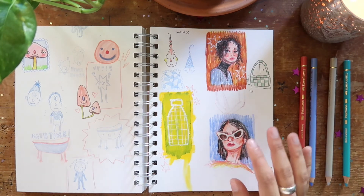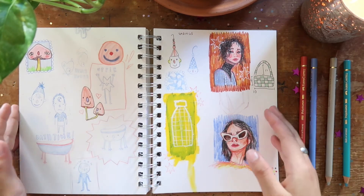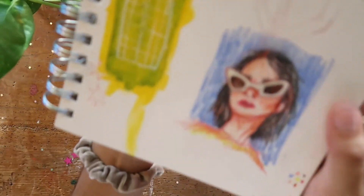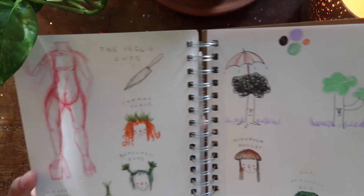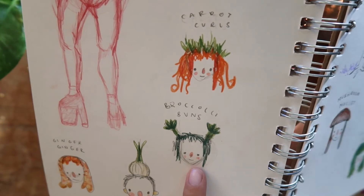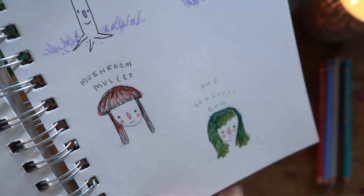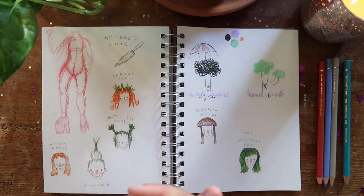I had zero fear whatsoever. I remember I just sat down and was like, I'm just gonna draw for the sake of literally just having fun and winding down. This one especially turned out really nicely. Here I was hanging out with my friends and I had this idea called the veggie cuts — they're different kinds of haircuts but vegetables. So we've got carrot curls, broccoli buns, a guy with an onion on his head, a ginger ginger, the mushroom mullet, and the broccoli bob. I was having so much fun with that — I think it would be fun to further explore in my sketchbook.